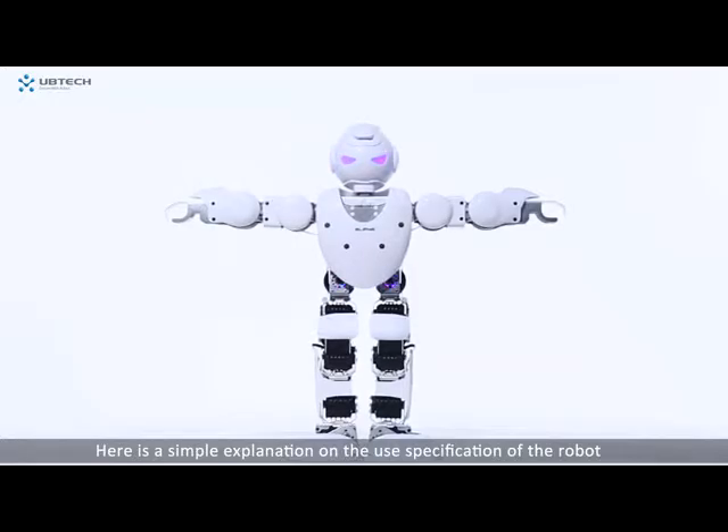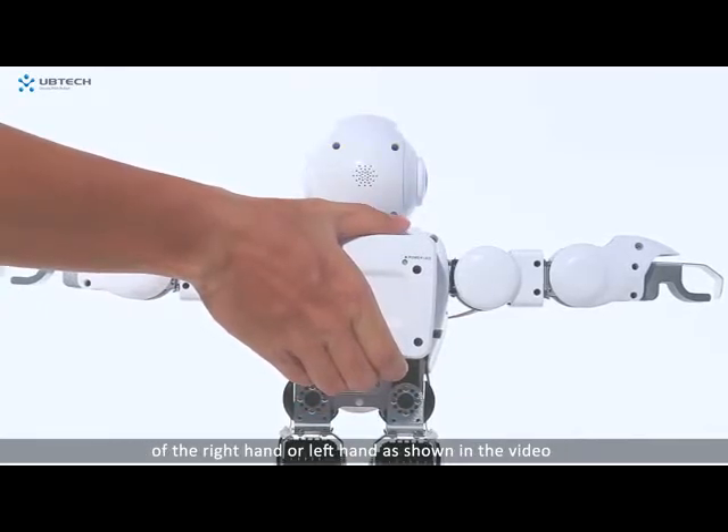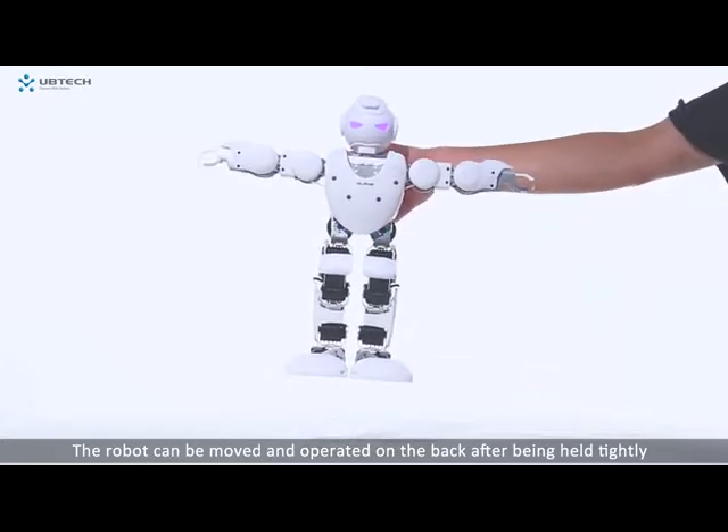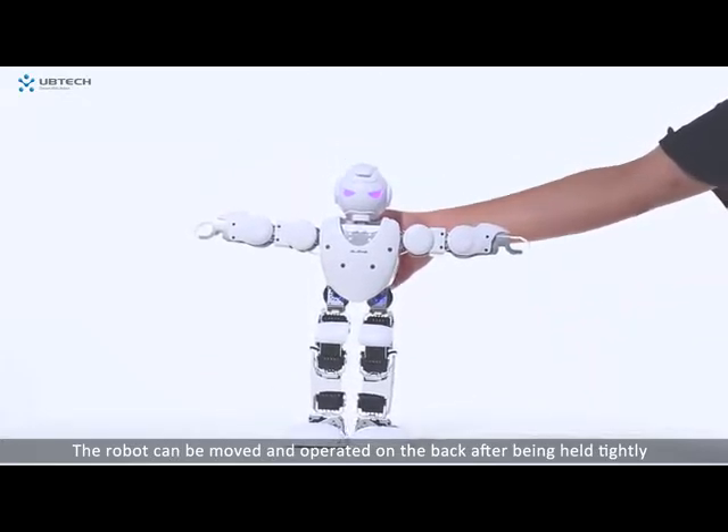Here is a simple explanation on the use specification of the robot. To move and pick up the robot, hold the lower end of the back of the robot with four fingers of the right hand or left hand, as shown in the video. Put the thumb at the upper end of the back of the robot. The robot can be moved and operated on the back after being held tightly.